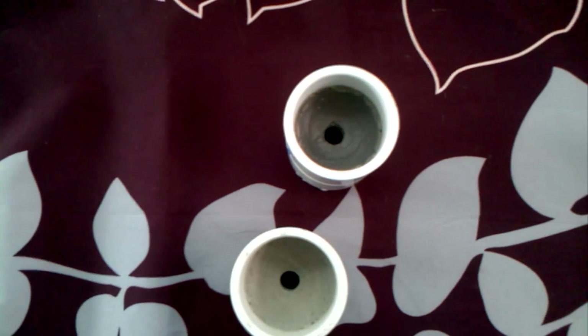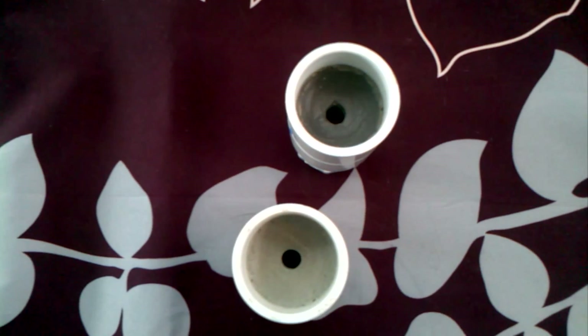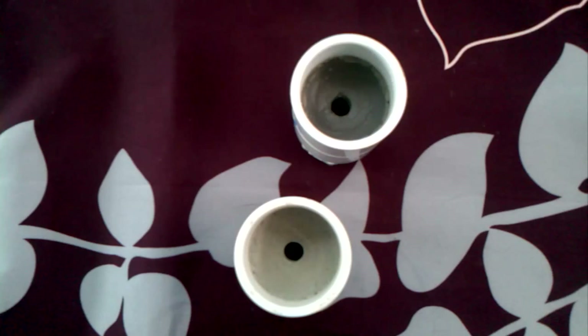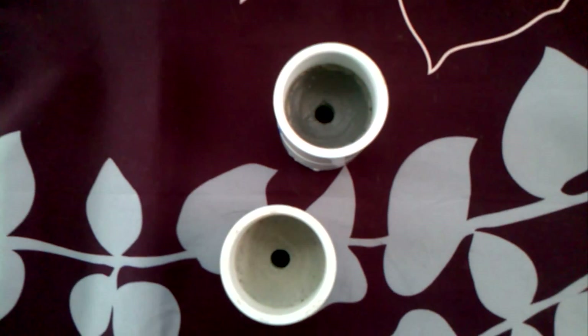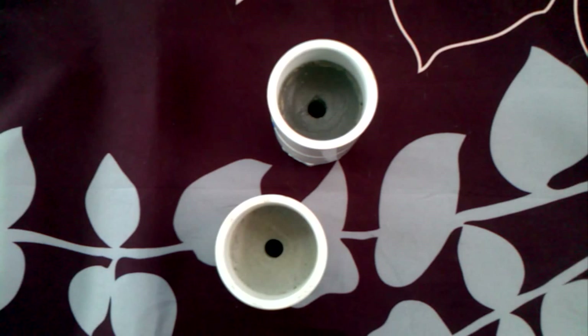We're going to give it a whirl today and see how it goes, and we'll do a side-by-side comparison of the static motor that we tested a couple days ago — how that nozzle fared during firing and then this one here. We'll compare the results, and if it works then we'll incorporate it. If it doesn't do much then we'll just leave it alone.